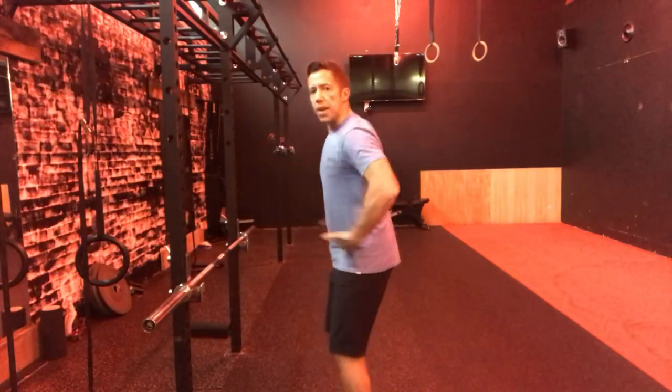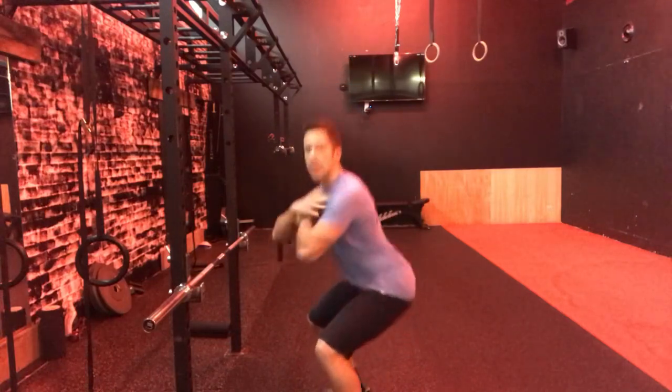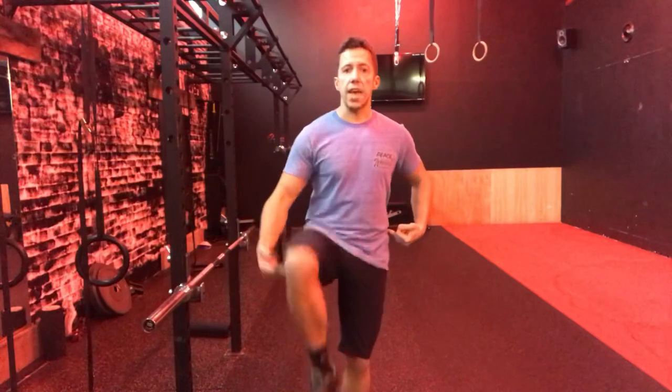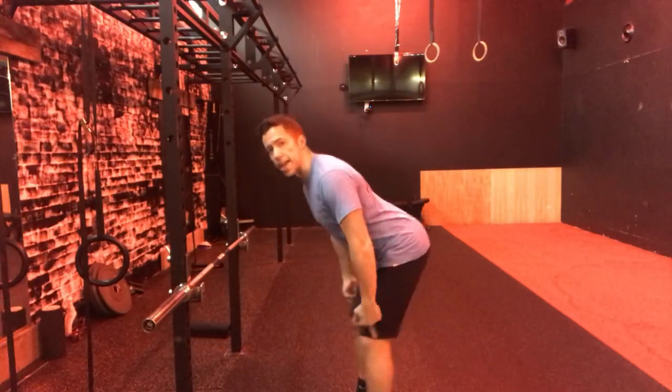The RDL is a hinging motion, and what I mean by that is it's about hinging at the hips with minimal bend at the knees. That's as opposed to a squatting motion where we get hip flexion but we also get full — or at least a lot of — knee flexion as well. So a hinge is at the hips with minimal knee bend, and the squat is obviously knees and hips both bending.